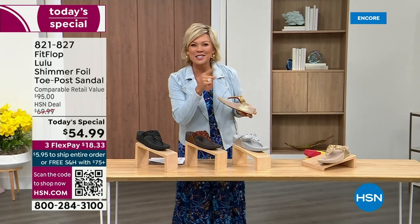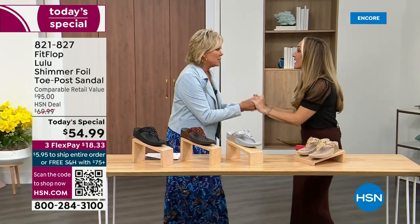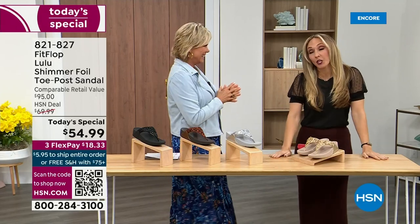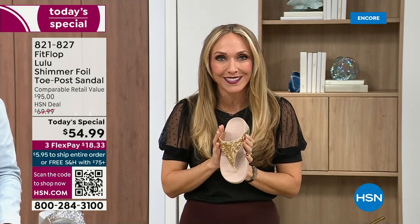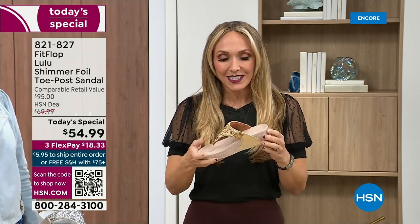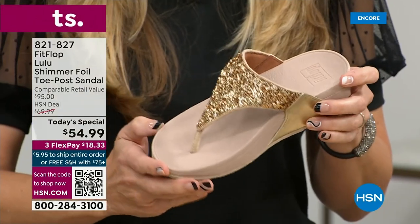Our guest Randy Harvey is joining us — first time in studio in years with the Today Special. If we were going to bring you a Today Special with Fit Flop, we were going to bring it. This is exclusive — you can only get this here. All the colors are brilliant different kinds of neutrals. This particular shoe has that micro wobble board technology that Fit Flop is known for.